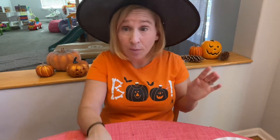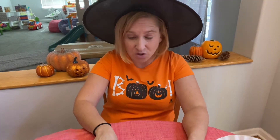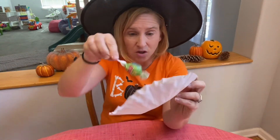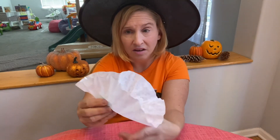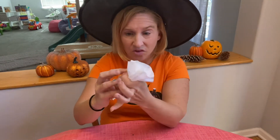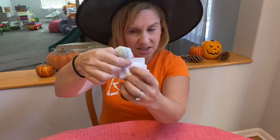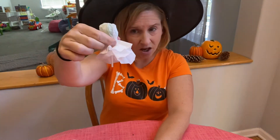We're making ghost lollipops — they're going to look so cute, and you can hand them out to your neighbors and friends for trick-or-treat. Take your lollipop, place it in the middle of the coffee filter, then take both hands and gather it around. Just do a little twist like that, and the stick sticks out a little. If you want to trim it you can, but this makes the ghost look a little fluffy.